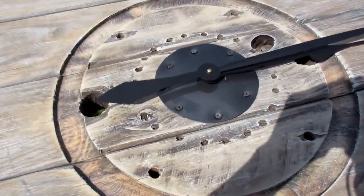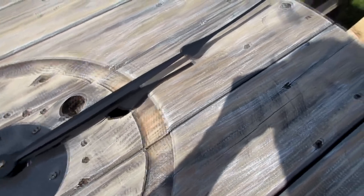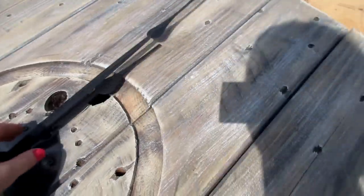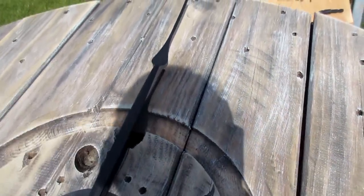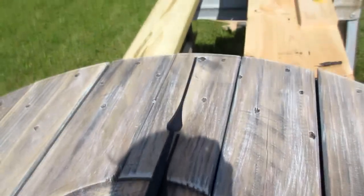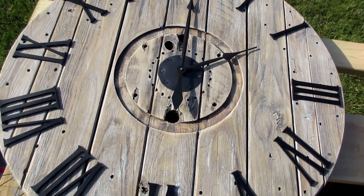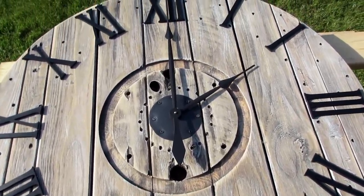To add the numbers I decided to add the hands of the clock first at the 12 o'clock position, and then rotate the clock hands until the minute hand made it back to the 12, and then added the hour number where the hour hand pointed. I got almost all the way done and realized I am missing one Roman numeral one, but no worries — I have another one on the way.